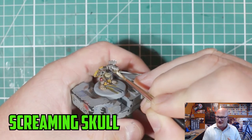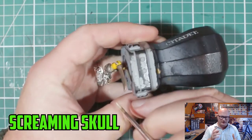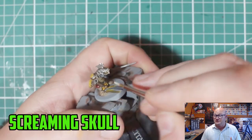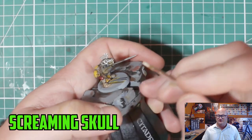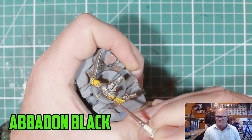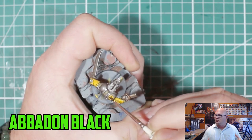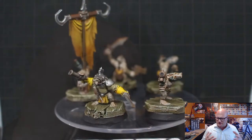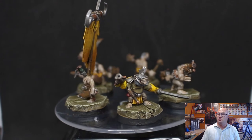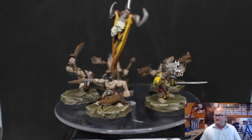I made a slight mistake with Yriel Yellow — I wanted to just highlight the yellow parts and bring them up, but it wasn't really working, so I ended up layering the whole yellow back up again. That was a bit of a silly mistake; the gloves are a bit brighter than I'd like, but they'll do. Then Screaming Skull over the teeth and nails, and there you have the finished warband.